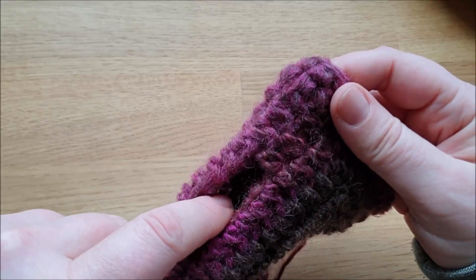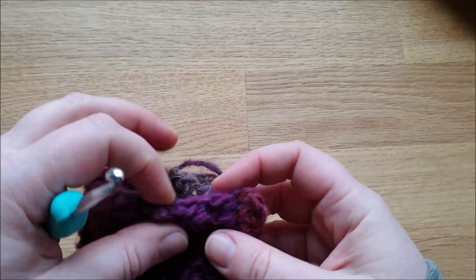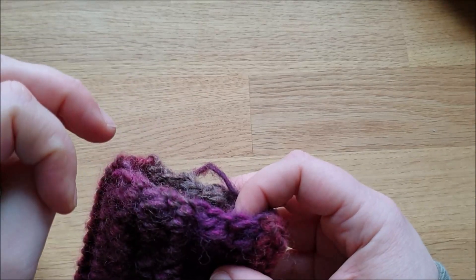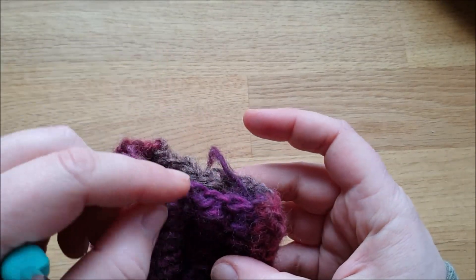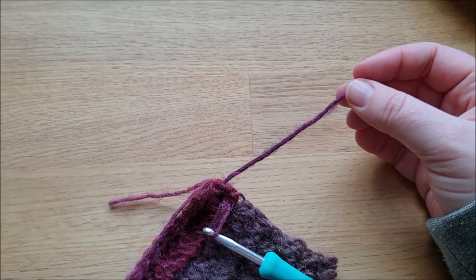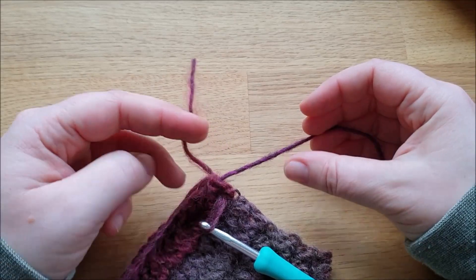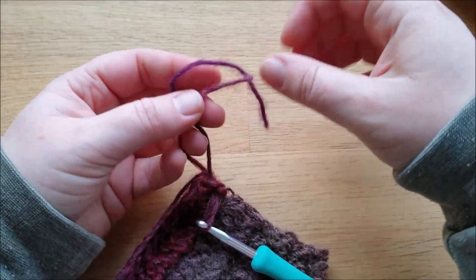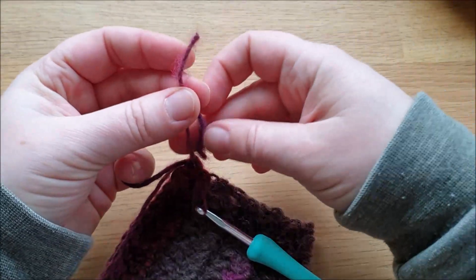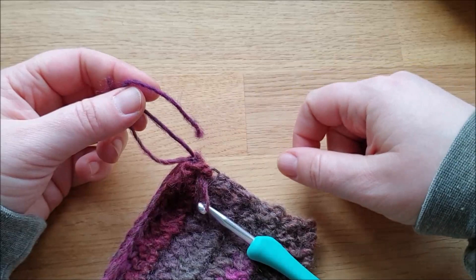Das ist meine Oberseite – an der Unterarmseite werde ich das Gleiche nochmal machen mit festen Maschen und nehme auch 24 Stück. Da reicht mir dann eine Reihe. Das Prinzip ist genau das gleiche, und auch da masche ich dann ab und vernähe meine Fäden. Noch ein kleiner Tipp: Ich habe hier noch den Anfangsfaden und den Anfangsfaden von meiner Runde für die festen Maschen – da mache ich einfach einen Doppelknoten rein, verbinde die beiden miteinander, damit das Ganze sicher ist, und häkle die Fäden gleich mit ein.